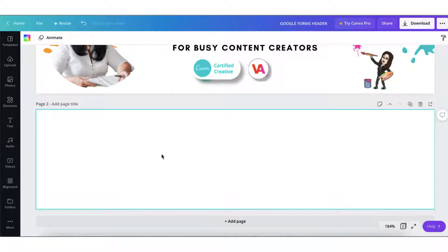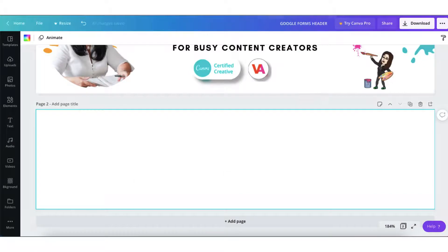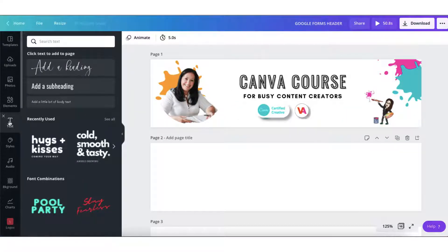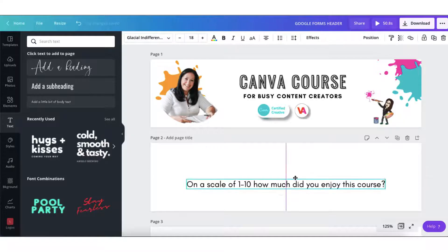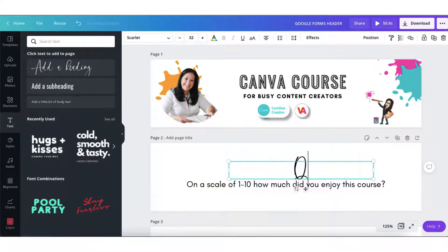Next, we're going to add your survey questions to these blank pages using your own brand fonts. So, just pop back into your Google form and copy the first question. Pop back into Canva. I'm going to add the text for the questions by clicking on the text button in the sidebar and then pasting the question. And I think I'm going to call this question one.